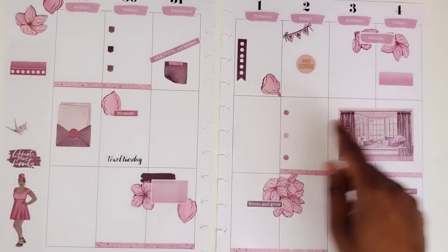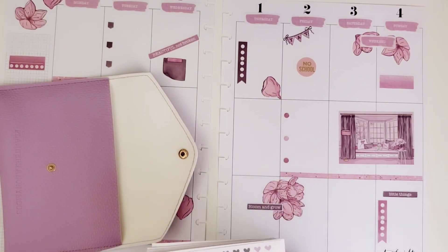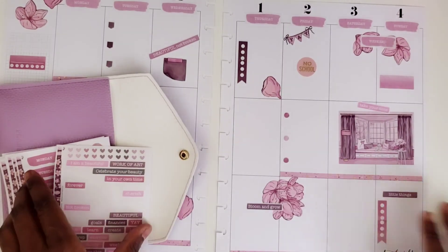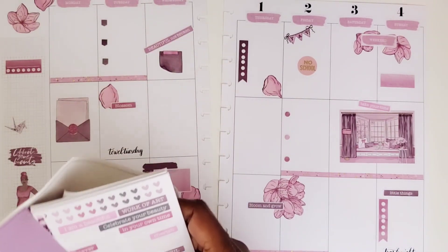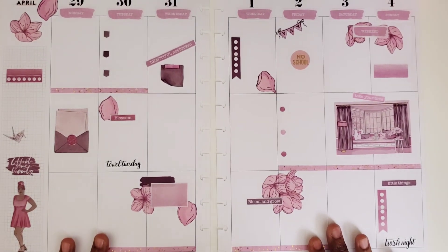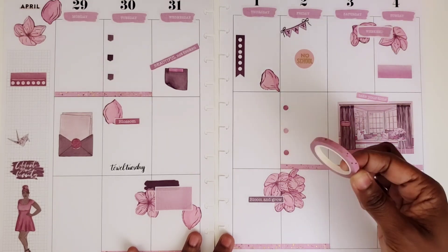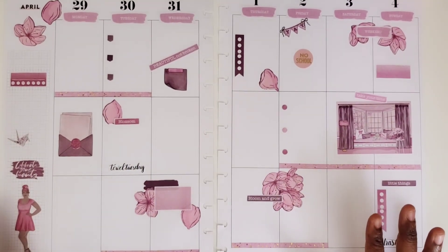Why do I feel like this needs something over top of it? Don't you hate when you say you're done with your spread and you're not? It says 'take your time' — I'm going to put that over here. There we go. This is telling me to relax. I love it. I said I could have used the stickers, but I had that beautiful washi so I wanted to use the washi instead. And I think it came out really, really nice. Even the addition of the other thinner washi here made a big difference. I love the little bullet points — she made them the perfect size.